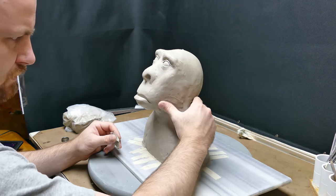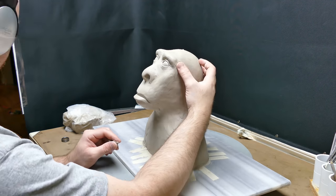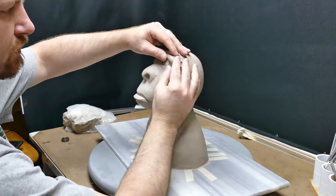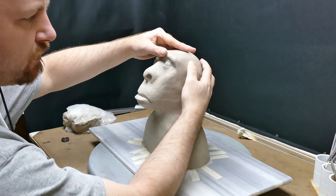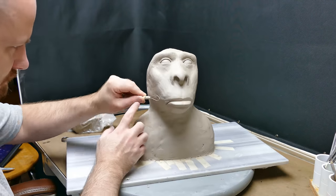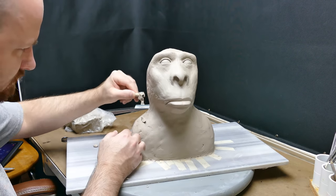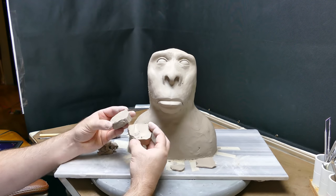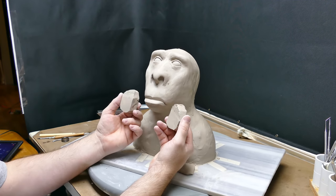I'm just adding more clay to the right side because I'm trying to balance this thing up — it's very wonky looking. See how I'm squaring off that eyebrow? That really makes it look more realistic compared to just having a round head.